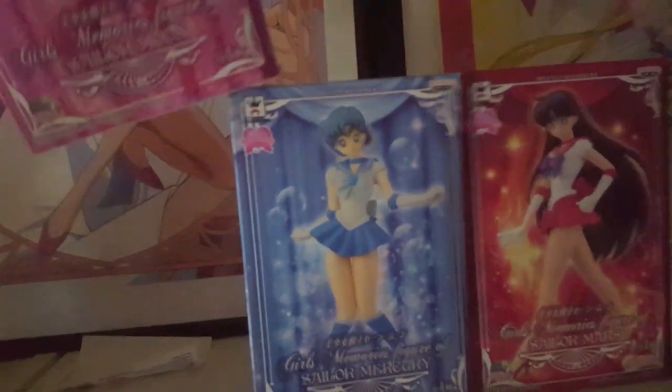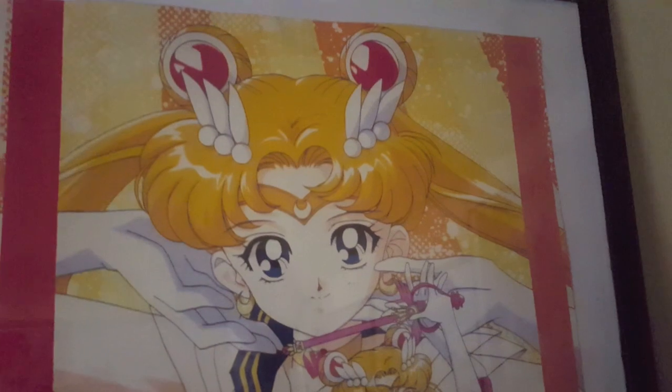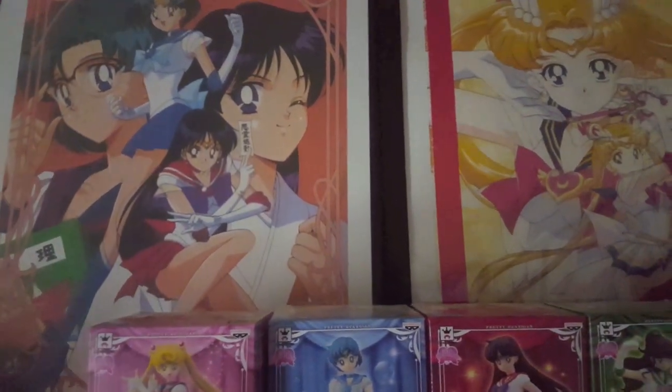Right here I have the four girls' memory boxes. A lot of collectors like to keep the boxes, including myself. What I did was use the boxes as a way to show depth and texture in front of the photos.